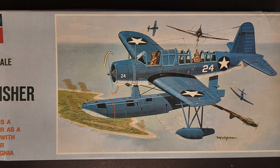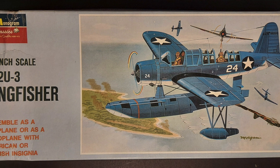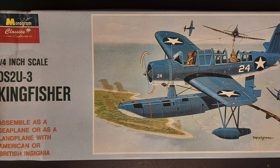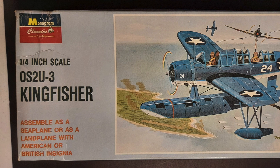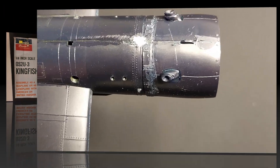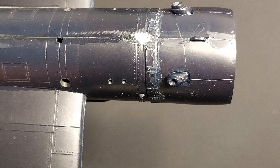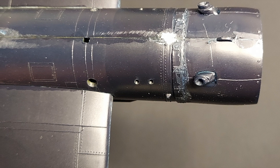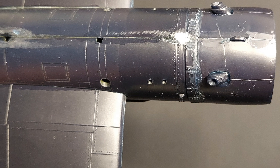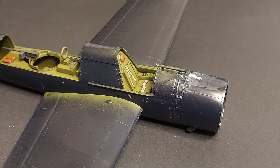In conclusion, is the Monogram Classics OS2U-3 Kingfisher still worth a build? Well, since it's the only game in town, I guess it automatically qualifies as a yes. The only real difficulty I have is with the raised detail being difficult to sand on the seams. Parts fit on this isn't terrible — I wouldn't call it great either — and as I mentioned, the plastic is very, very brittle, which is kind of a downside on this kit.